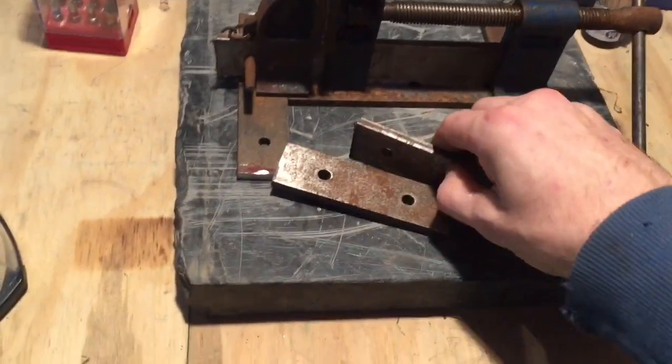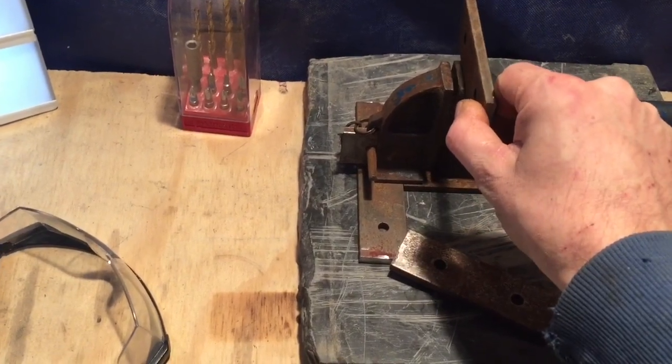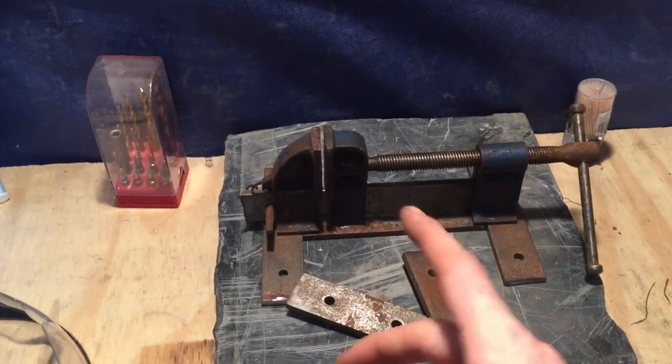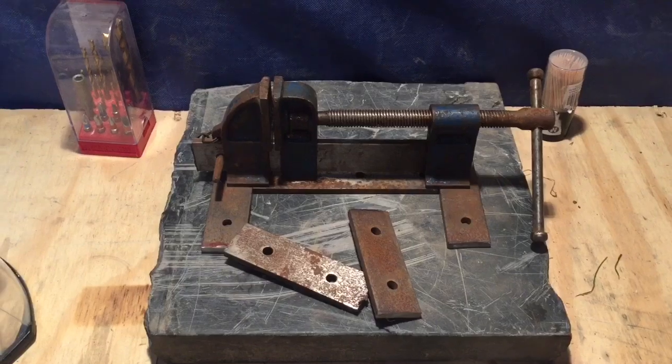We did have a couple of extra pieces, so if need be I can weld them to the front like jaws — you can hold longer things straight — but it's only for holding small stuff anyway. Yee-haw, right, let's get on with it!